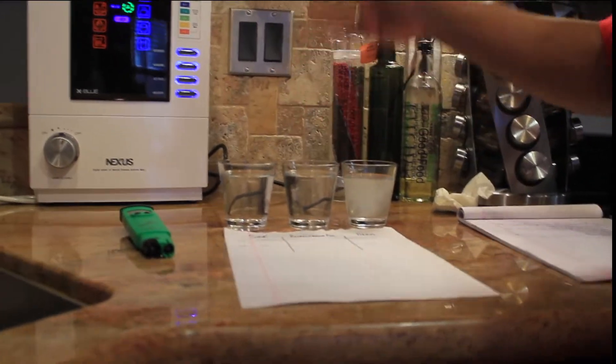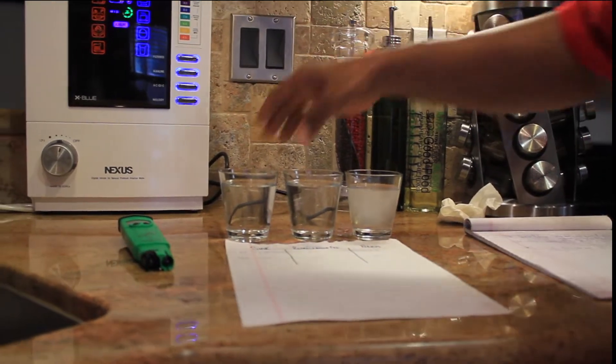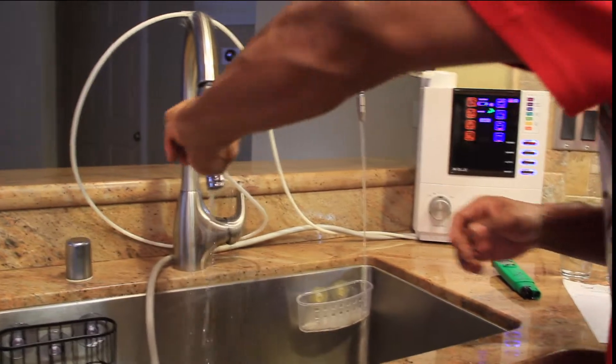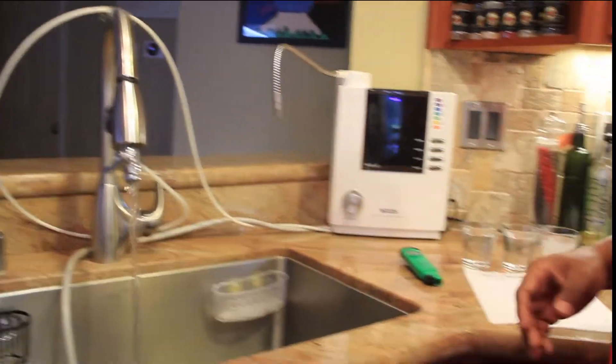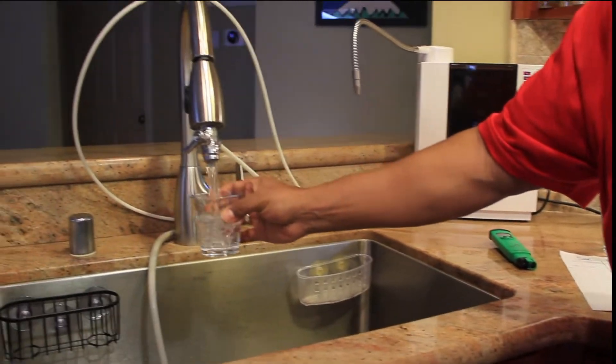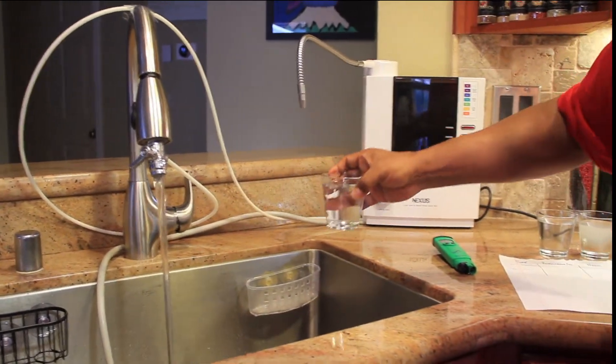Here is my refrigerator water — I won't redo that one — but the sink water, let me turn this off and turn this knob here. We're going to put new sink water in here so you can actually see it live. This is straight East Bay Mud water right here.